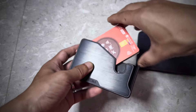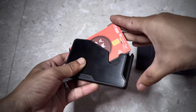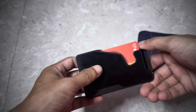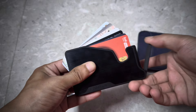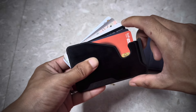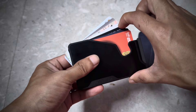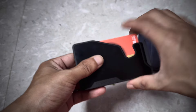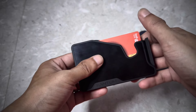You have to insert the card sideways and then press it down. Look at the fan mechanism — wow, it's very very smooth. You just have to fan it out like this. If you want to take out the middle one, you press the other cards and pull it out like this.